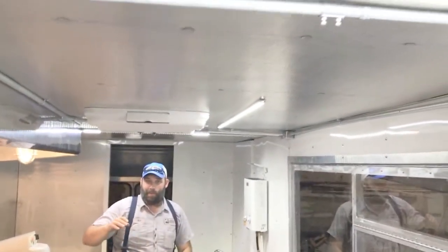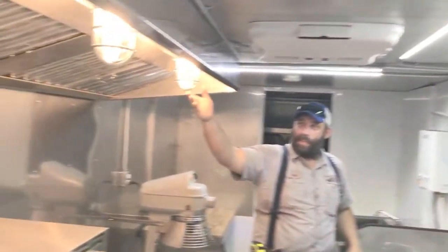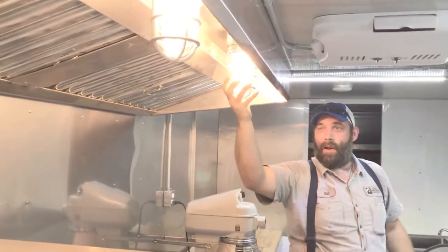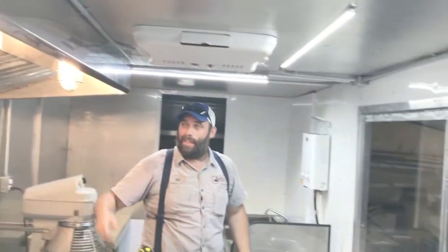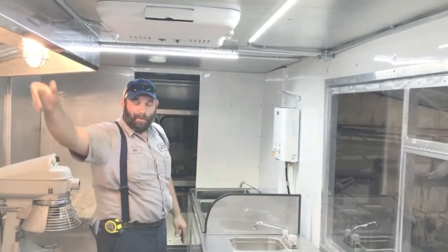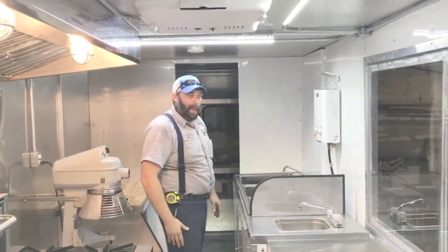You can see the difference in these LED lights versus the DHEC and Fire Marshal-required explosion-proof lights. Maybe one day they'll let us go to LED in there, but these fixtures are what's required — so you can again see the difference between fluorescent and LED.